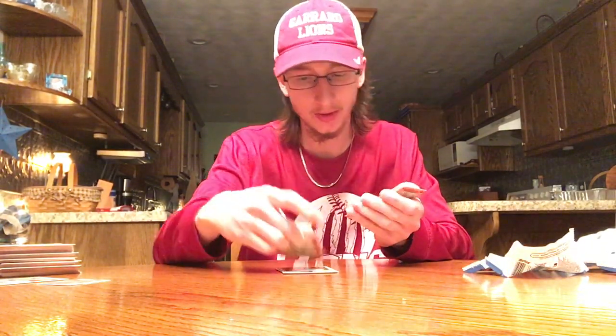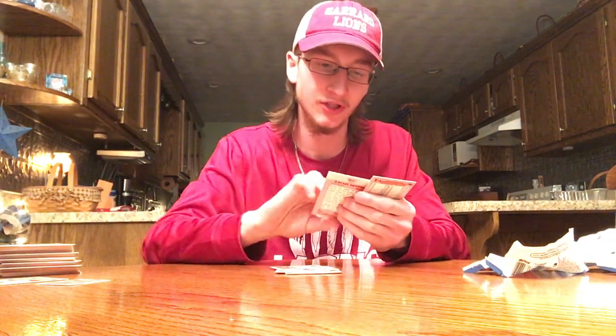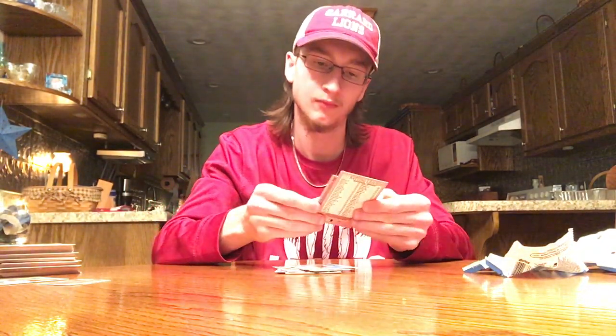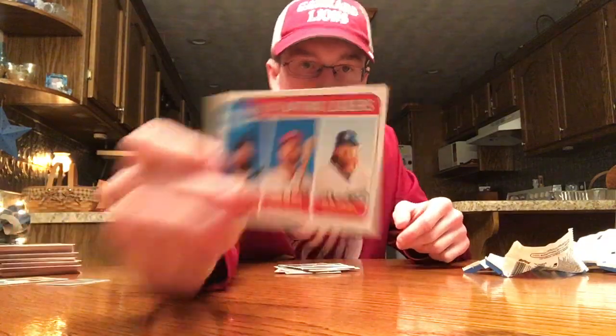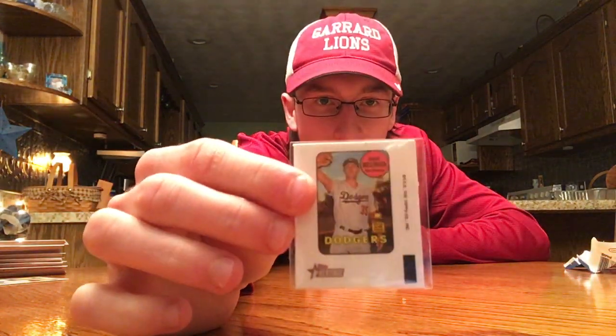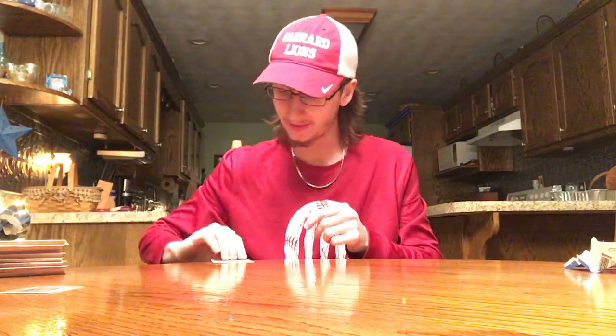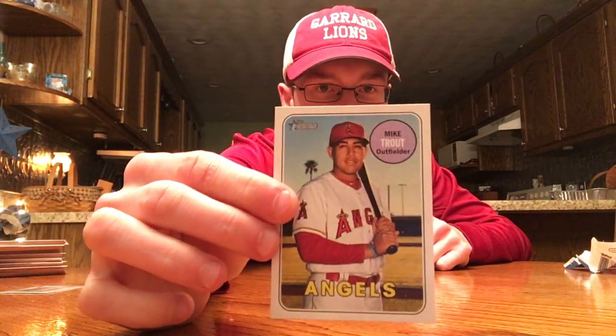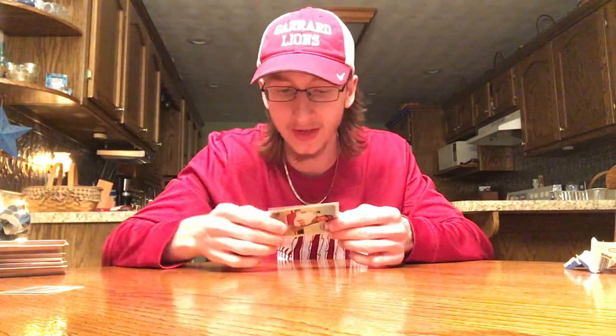Last pack here. Moustakas. Raphael Devers — New Age Performers, that's for my PC, Red Sox. Corey Kluber. And a triple league leaders. I think that was a pretty good box. I got this mini that's really hard to get — Cody Bellinger. And I got this Mike Trout, some type of variation, because that's not Trout in the picture and it's got a different code. You guys comment below — I'm going to go do some research and check all my short prints. I think it was a pretty good box. Hope you all enjoyed. Please like, comment, and subscribe.